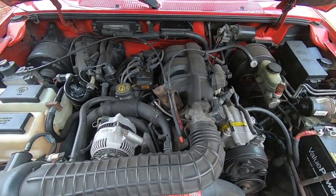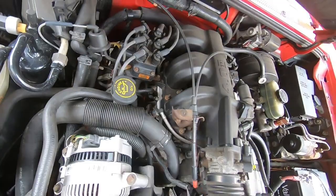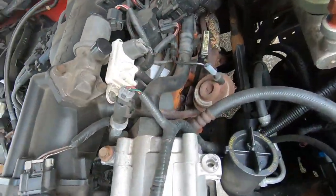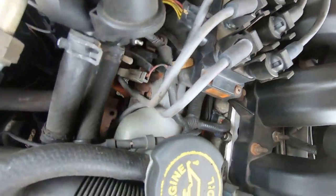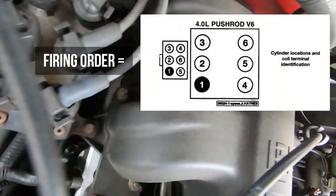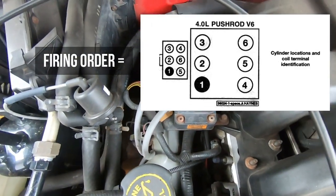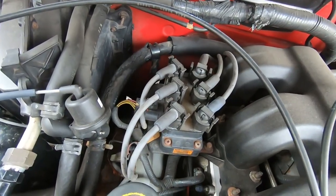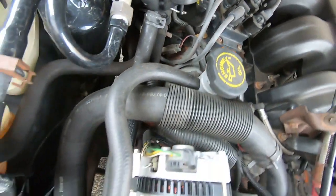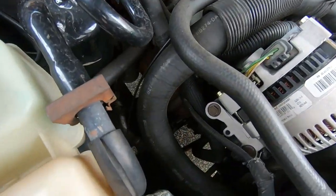All right guys, so we're under the hood. This is a six cylinder, we have three plugs on this side and then three on this side. There is our coil pack and you can follow each wire to see where each wire goes. If you're doing wires in addition to this, I would just do each wire individually one by one as you run through each spark plug. So we're going to start right here on the harder side.